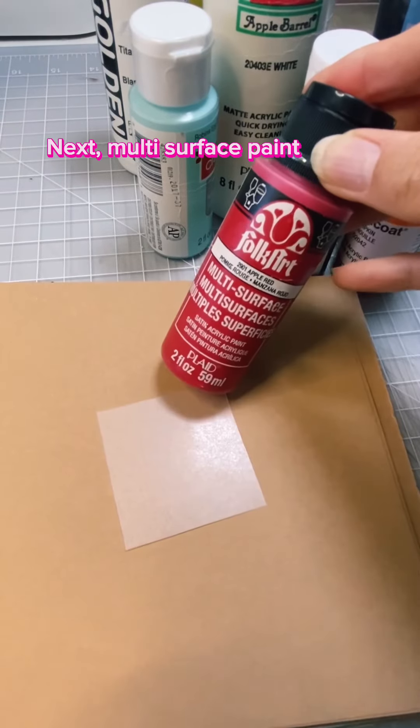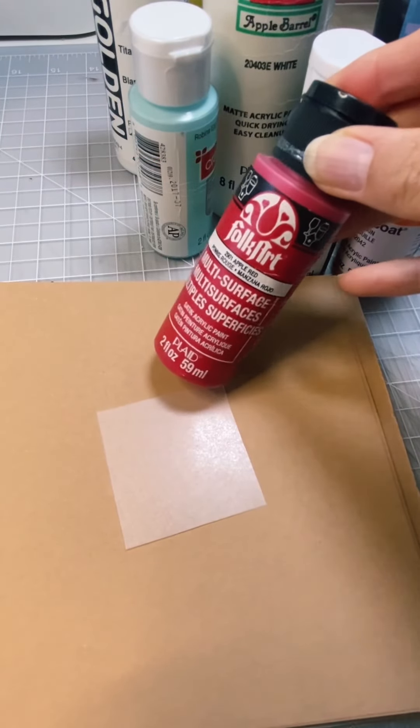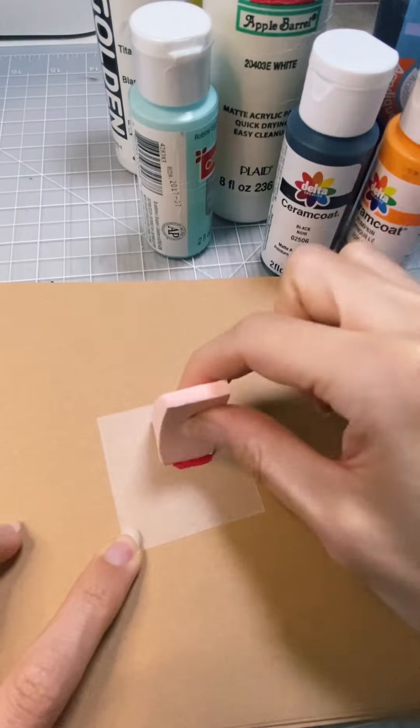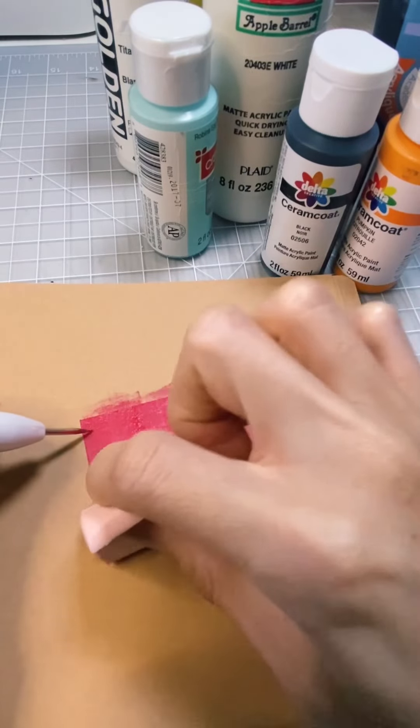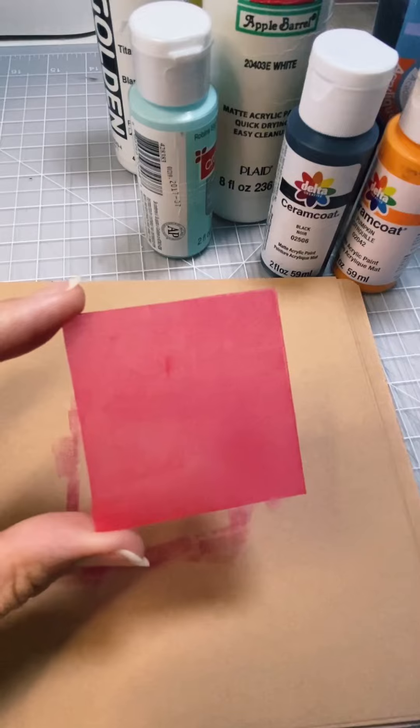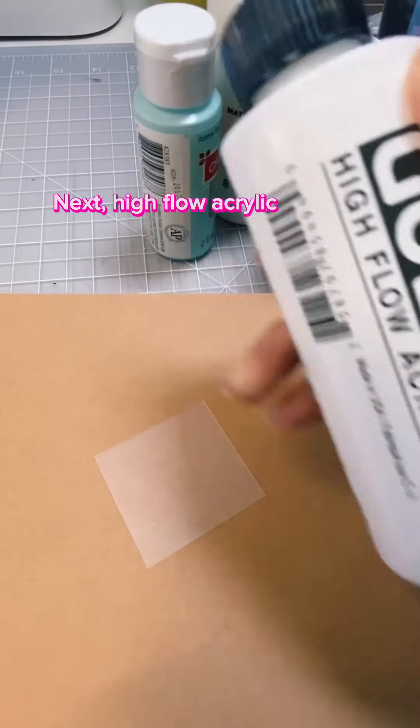Next, multi-surface paint. Next, high-flow acrylic.